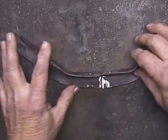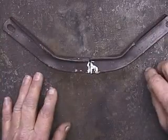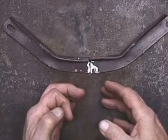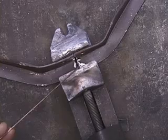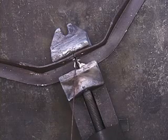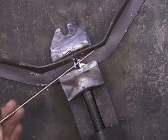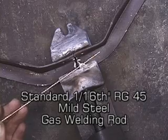If I set it right here and either weld it or braze it together, the heat is going to change the position slightly. So what I'm going to do is put it in a vise so that it's going to stay in position. I'm going to tack weld it using a 1/16 inch RG45 gas welding rod.